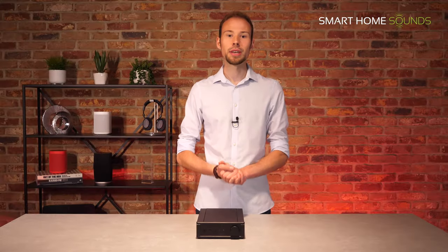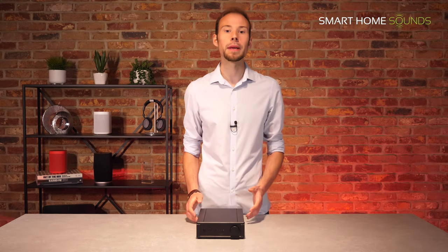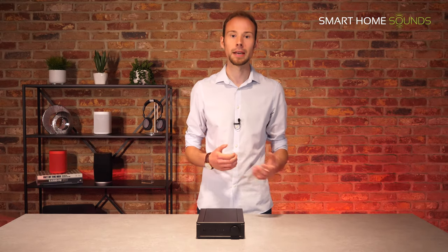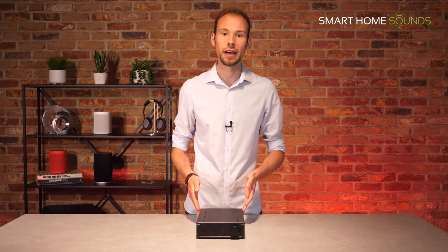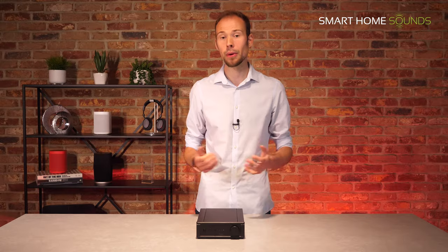At Smart Home Sounds we like to get involved with all types of audio, whether that's hi-fi setups, wireless speakers, turntables or headphones. These days we're seeing more and more people revisiting the traditional 2.0 analogue setups where you have a left and a right speaker powered by an amplifier. This is why we thought the Rega IO amplifier would fit right into our product catalogue, as it gets people warmed up for the world of wired audio and the impossible pursuit of perfect sound without blowing the budget.